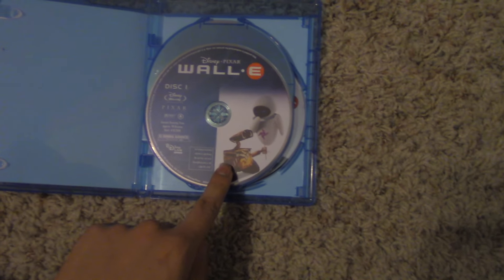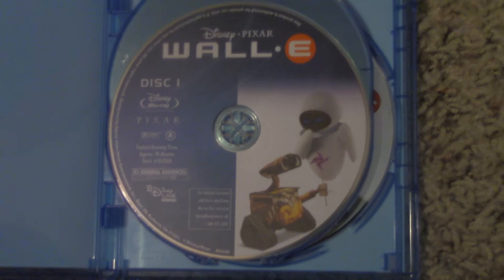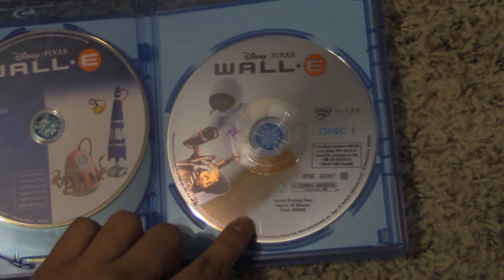Here's Disc 1 of the Blu-ray. It includes the feature film, the bonus features, and the DVD.